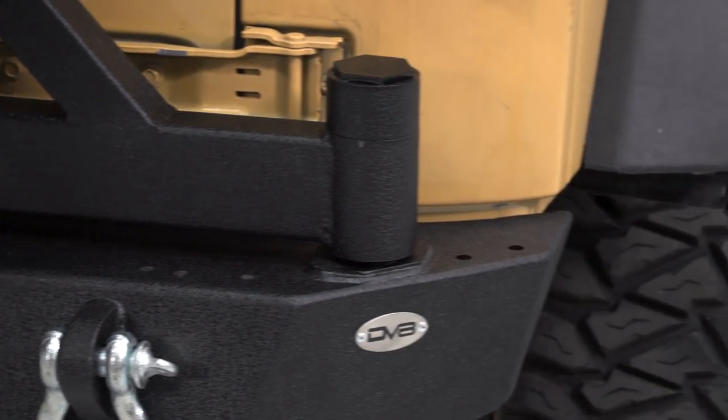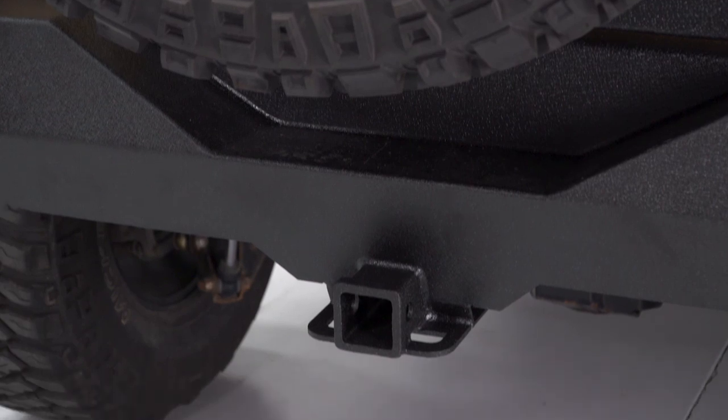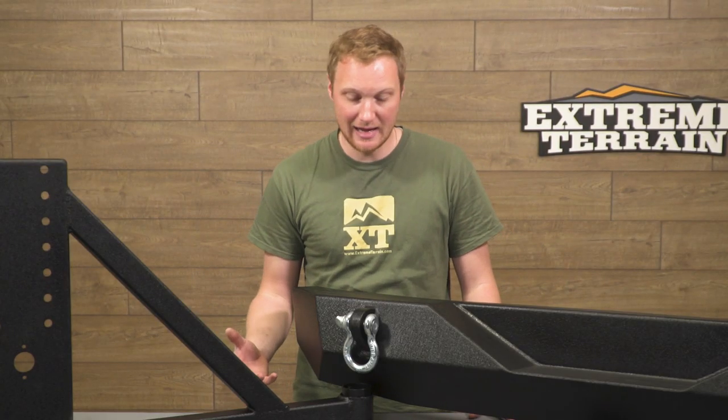This does have a nice deep cutout in the center of the bumper so you can get that spare tire mounted as low as possible, giving you maximum viewing out the back window of the Jeep. There's no latch mechanism on the tire carrier end because this ties into the tailgate using that factory tailgate latch.